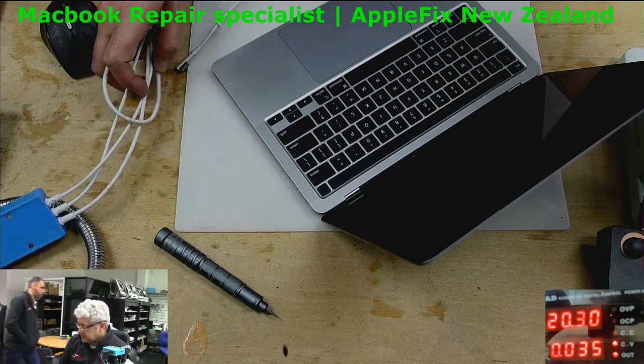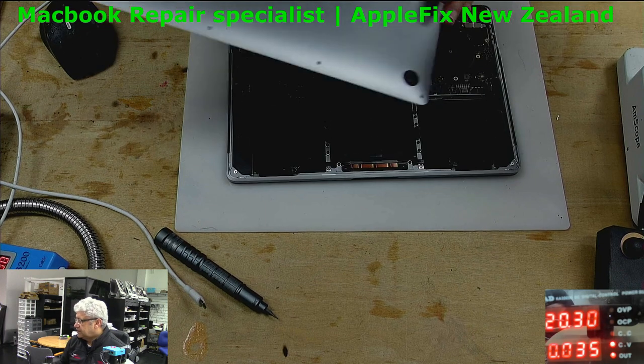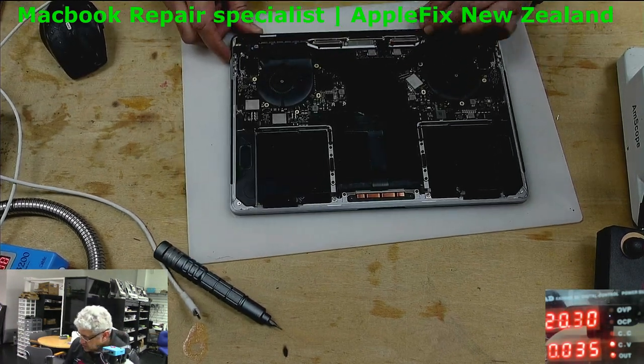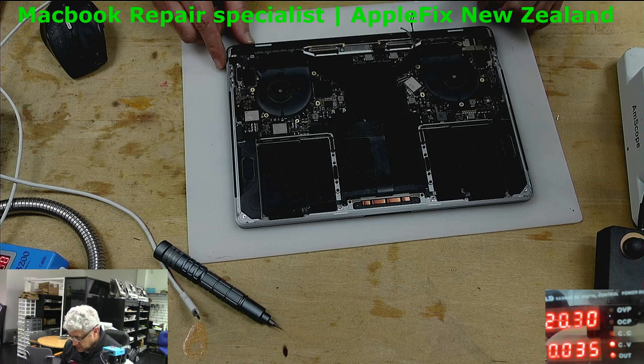This was already been looked at and we received it like this — a few of the cables are connected and some are not, so I have to remove the board.